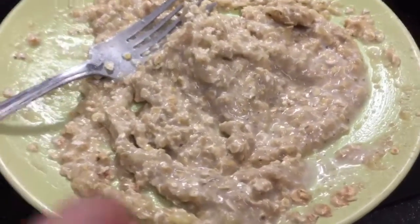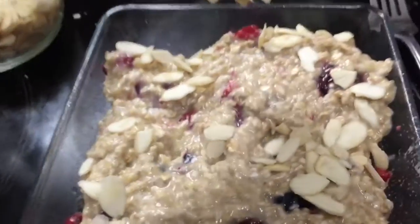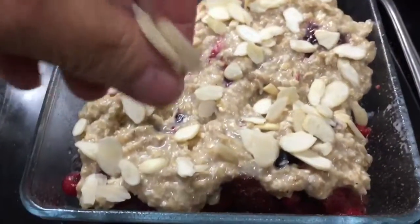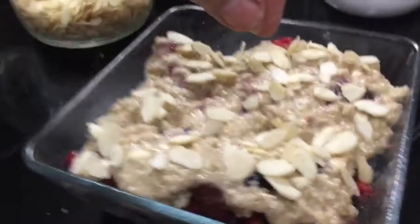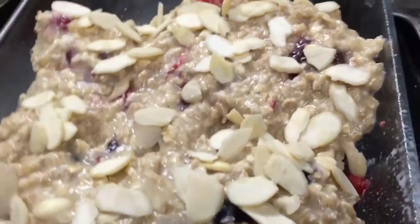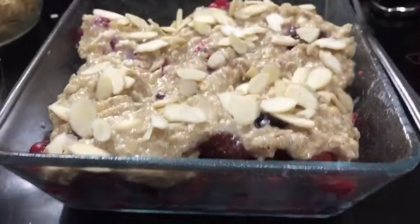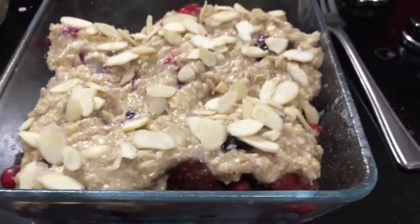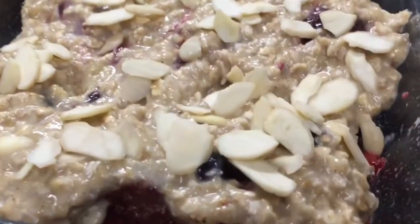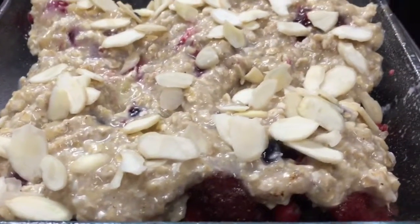You can see that lovely sticky consistency. That's going on top of the fruit and then I'll sprinkle with some almonds. I'm using 10 grams of almonds — that's two points — just sprinkle over the top. She's ready to go; that will take around about half an hour in the oven to cook.